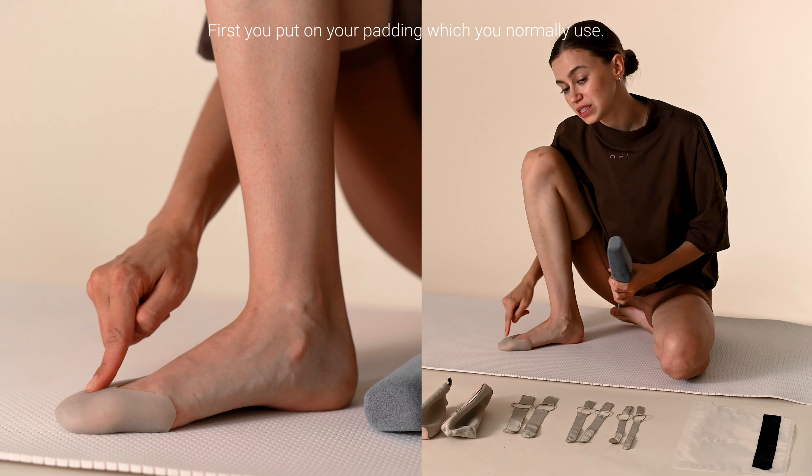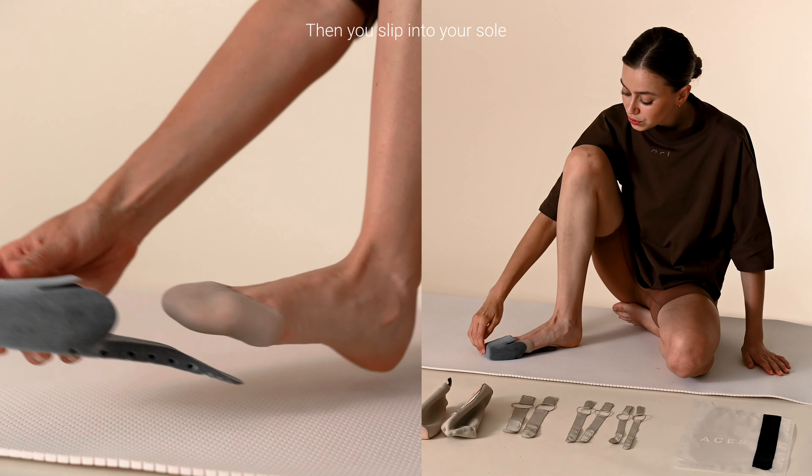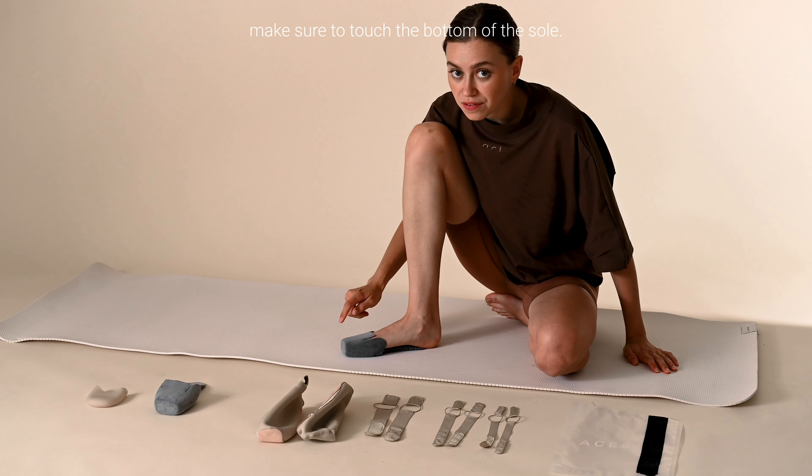First you put on your padding, which you normally use, then you slip into your sole and make sure to touch the bottom of the sole.